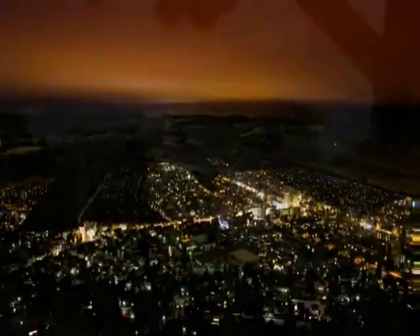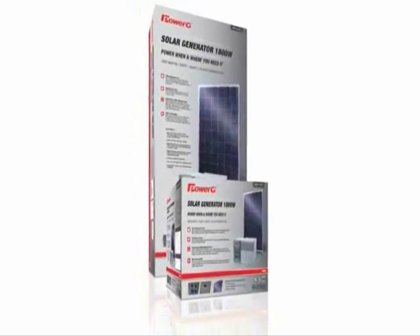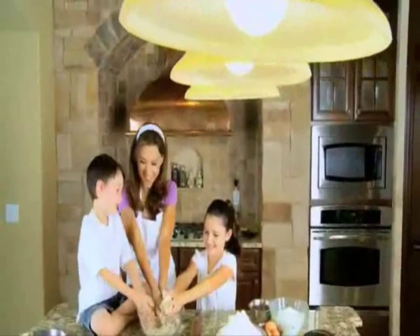Storms and rolling blackouts can put your home and family in the dark. With 1800 watts of backup power, the new solar generator from PowerG is the safe, smart solution to protect your family and property when the electricity fails.